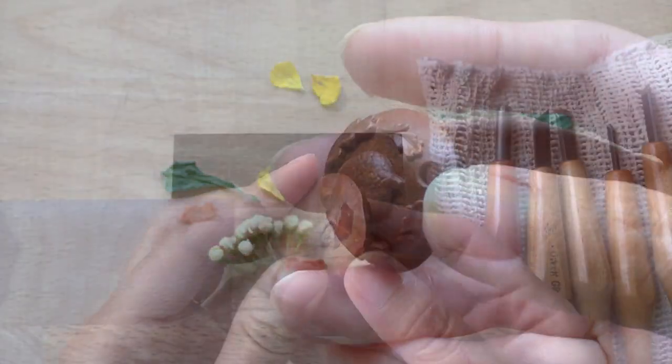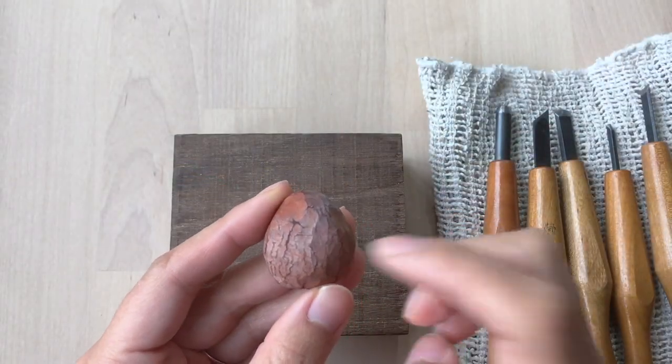Hi, I'm ChaCha. I'm going to show you the making of this avocado seed pendant.